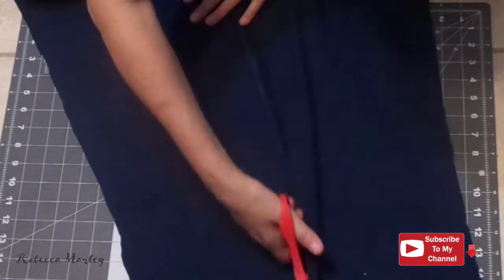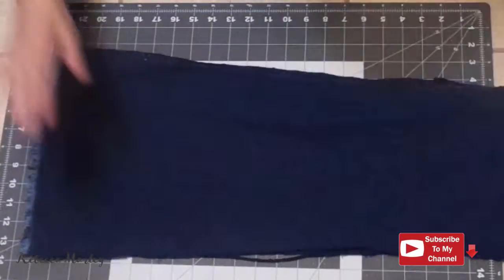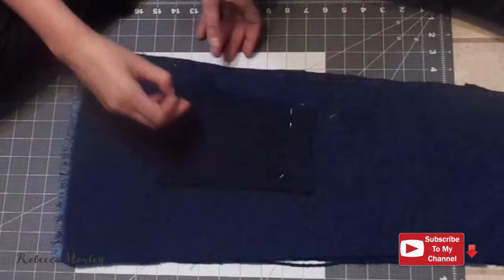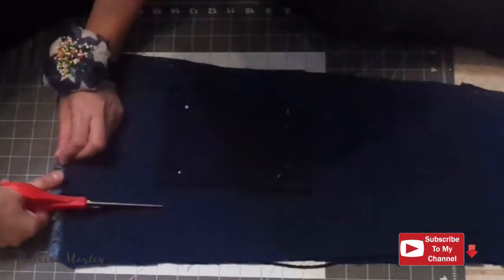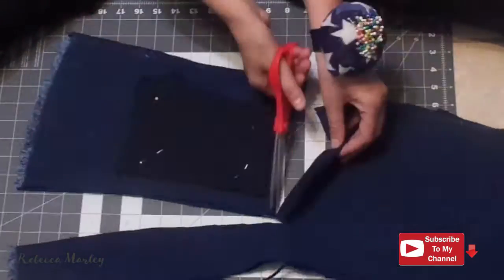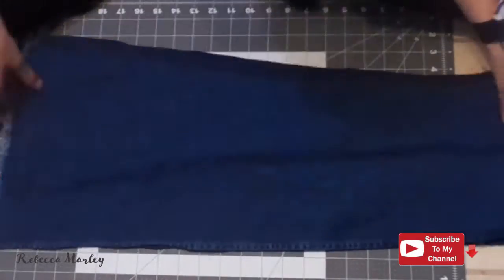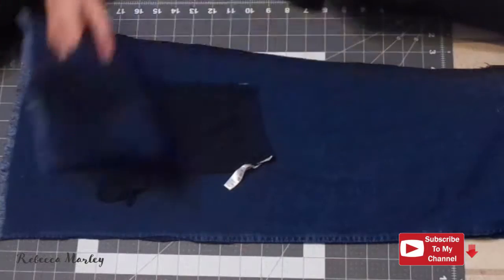First things first, I took apart the denim dress. I used an old pair of shorts that my daughter doesn't wear anymore as the pattern. I did however make these denim shorts a lot longer than the old shorts. I like the blue fringe on the bottom so I incorporated that into the shorts.